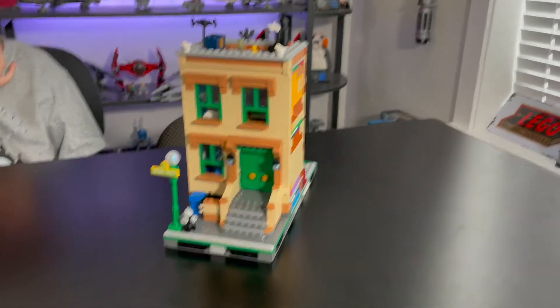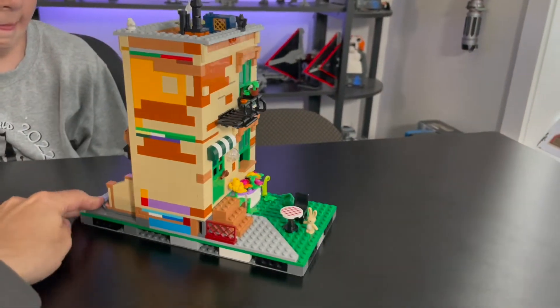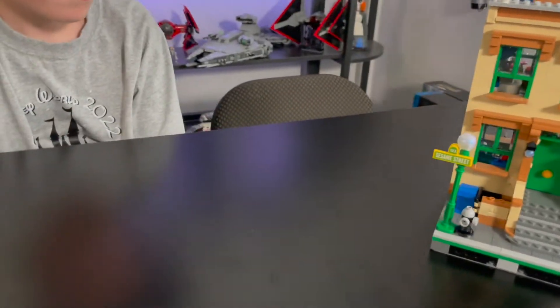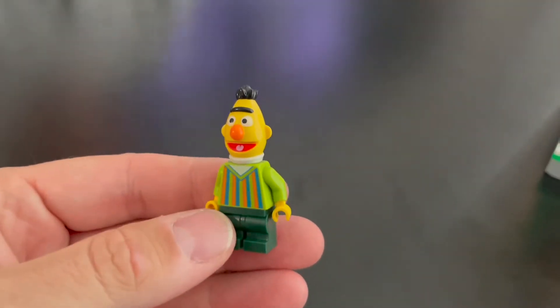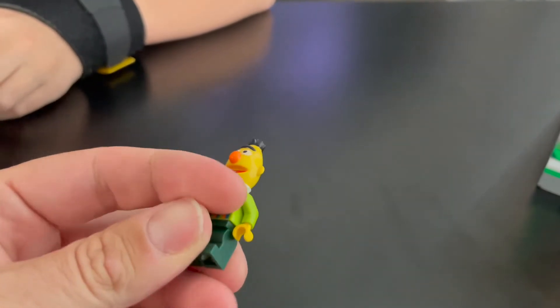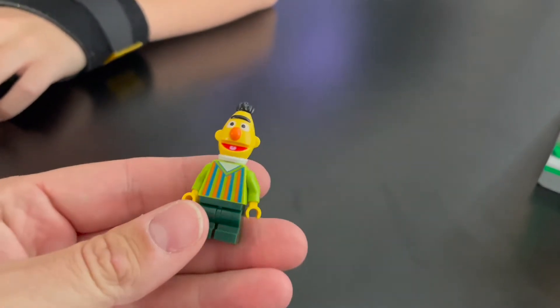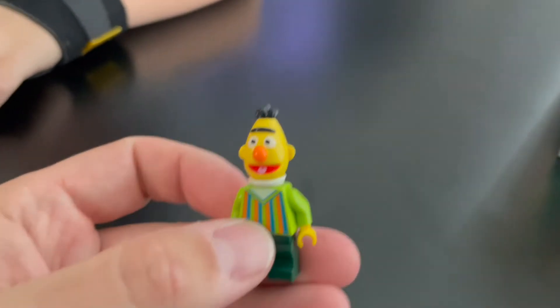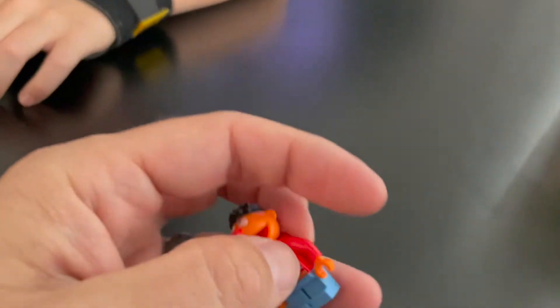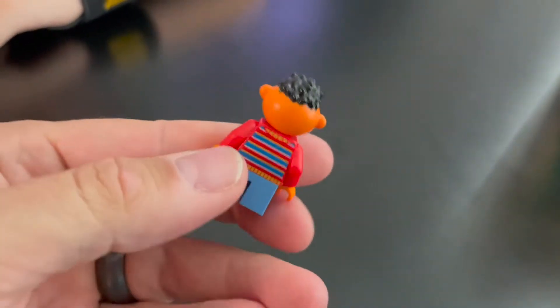Here is the set in modular form — it has four sides just like I mentioned. We'll check that out in just a second, but first we're going to look at the minifigs. This set has amazing minifigures — I absolutely love them. First up we have Bert. Bert of course has the tall head, spiky hair. He has the little stubby legs but they do actually bend, which is cool. He's got that classic striped Bert sweater on — a very cool minifigure, highly detailed.